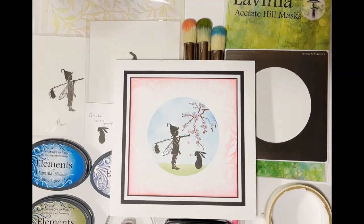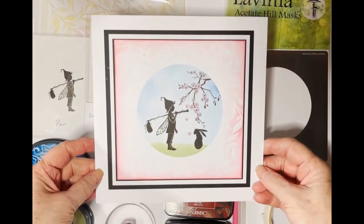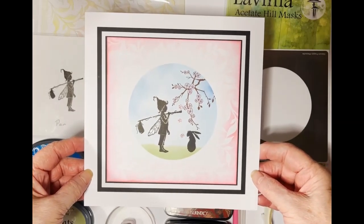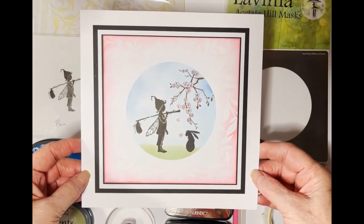Hello, welcome to another Lavinia Stamps tutorial. For today's tutorial I'm going to demonstrate how to make this lovely card. I've called it 'Pan Meeting a Hare on a Spring Morning'.